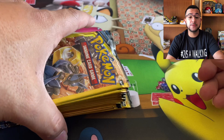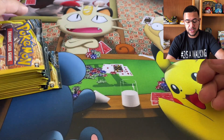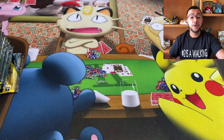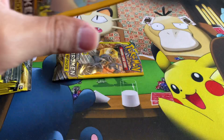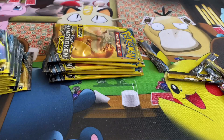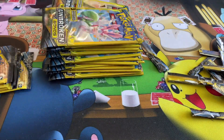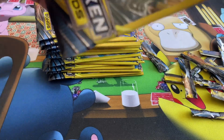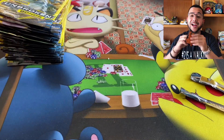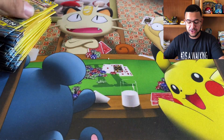I'm going to go ahead and just cut all the tops off of these because trying to open them every time is just going to be crazy. There's just too many and they're kind of hard to open. So I'm going to cut the tops off and we're going to get to it. I got my sleeves ready. Hopefully, we get to use them. But let's just jump straight into it.